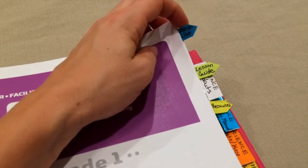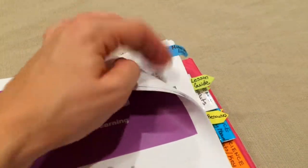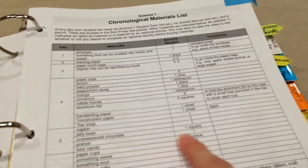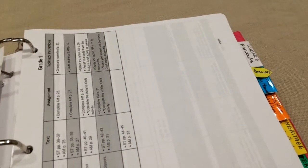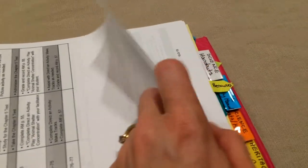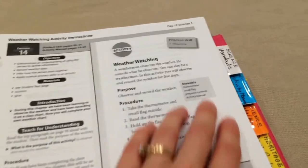The first section is the science parent guide. I have put little tabs on things I need to access quickly, such as the materials list, so I can see what week we're on and what materials are needed. I also have a tab for the lesson guide, and I have a paper clip on the sheet we are currently on, which I'll move as we go through the lesson guide — it makes it easier to find our place. I also have a tab for resources, which is really the answer key that goes along with the science curriculum.